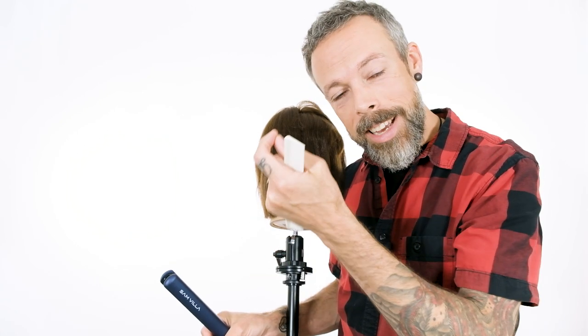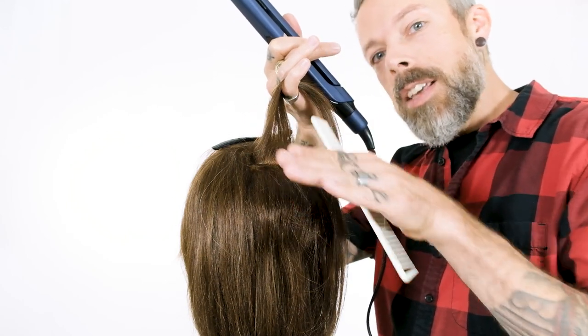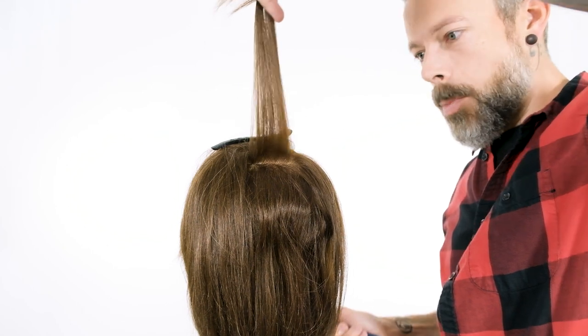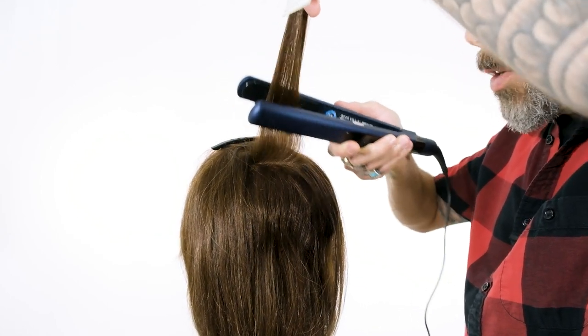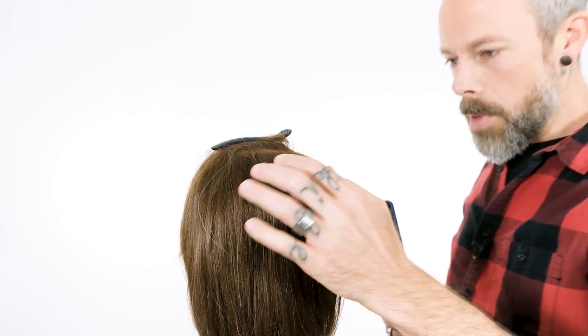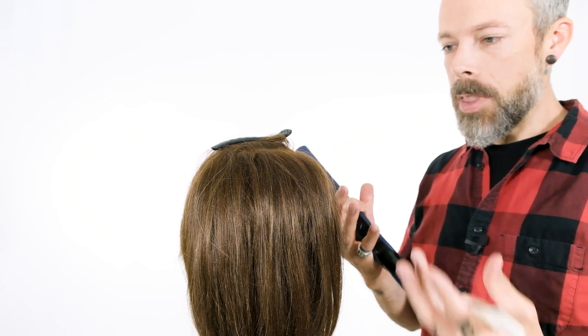Once you start to get a little higher on the head, that's where you want to be a little more careful with how much of a crease you're putting in. On these next few sections it will be a little more subtle, because it could be exposed. So you're just going to gently go above the 45 - look how far that is, that's up and over the head. Just use the iron to introduce some heat, because this could expose a crease. We're not going to crease the hair, just let it have that little bump at the base, and that's still going to pop the hair upward.